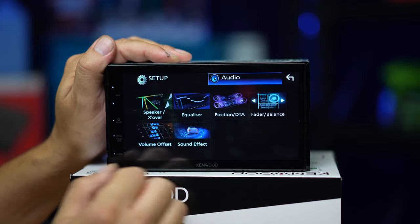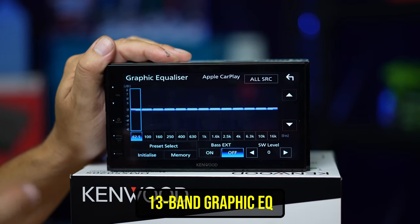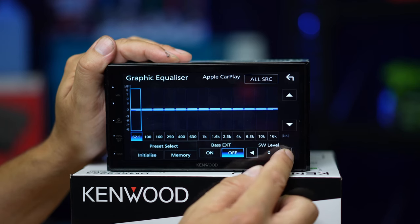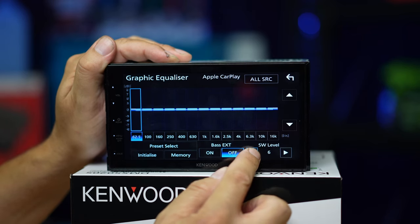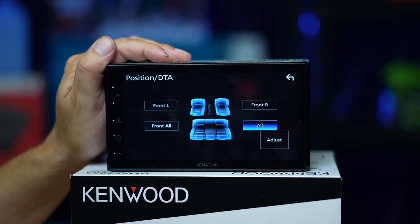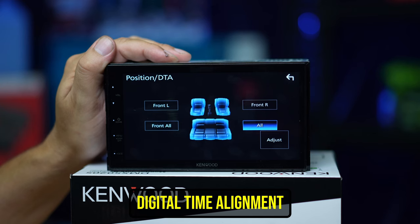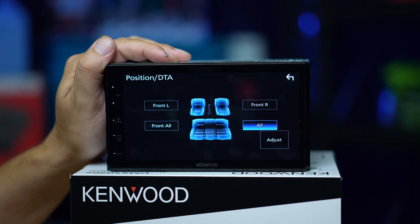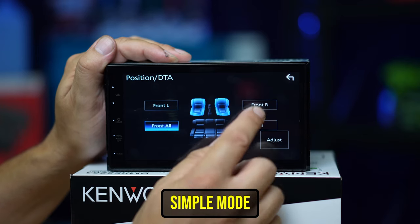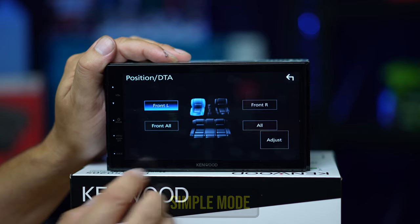In the equalizer you have a 13-band fixed frequency equalizer. Bass extension just puts an emphasis on the bass output. Your sub level control is also in there, so you're changing the sub output relative to the main speakers. Digital time alignment is a way of adjusting the speakers so that their arrival time hits your ears at the same time. In simple mode you can just set the emphasis for the time alignment to front right, front left, or all.